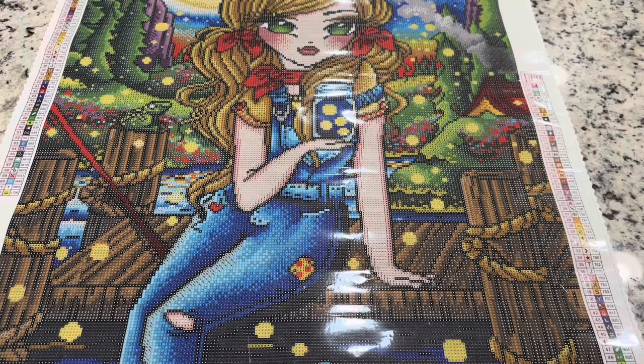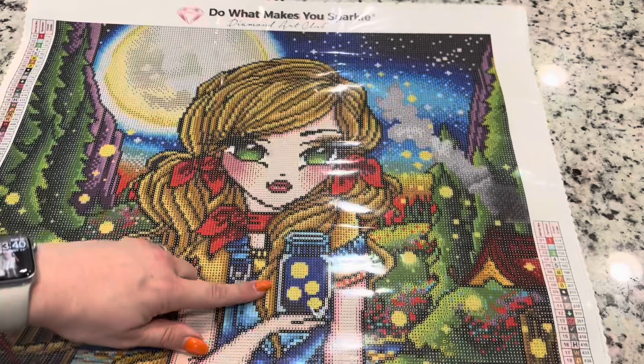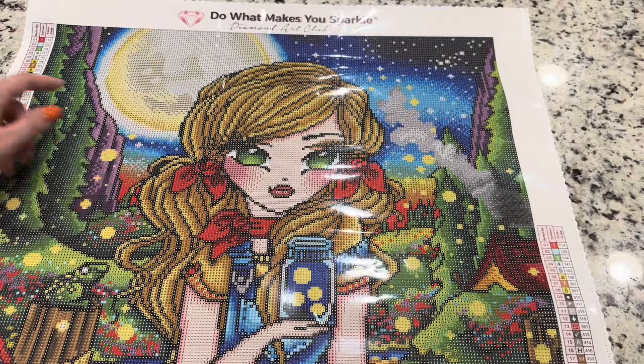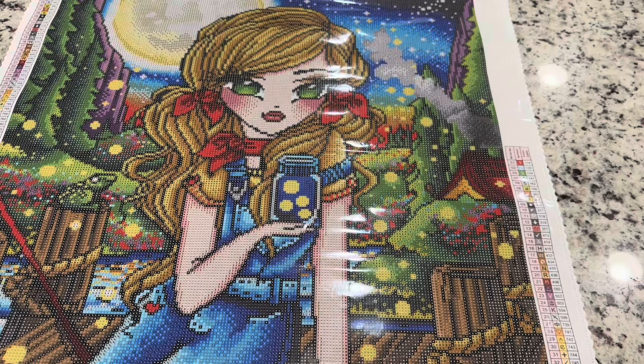Number four is going to be this white AB with symbol number four. It's going to be found in the water as well as in the jar a little bit. There's going to be quite a bit in the moon and surrounding the moon, and a little bit in the stars. Those white star dots — and in the pupil area of her eyes — those whites are going to be with the white AB.